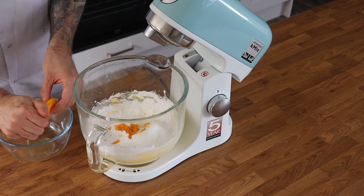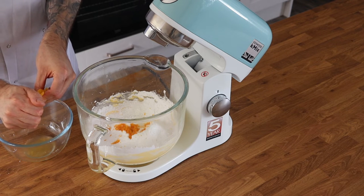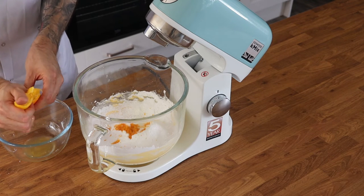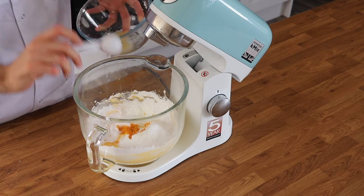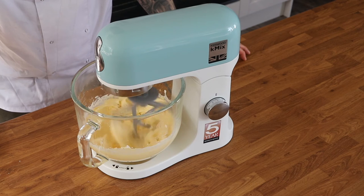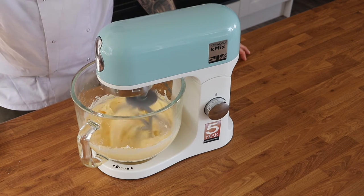You can use the juice from the orange — you don't need to add actual store-bought orange juice. You'd be surprised how many people who have tried this recipe have gone out and bought some orange juice! Mix those together until nice and smooth, then transfer the buttercream into a piping bag until you're ready to use it.